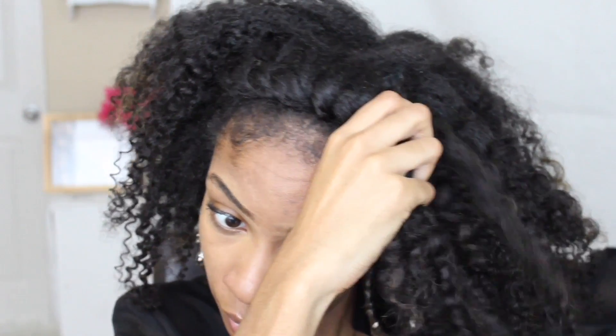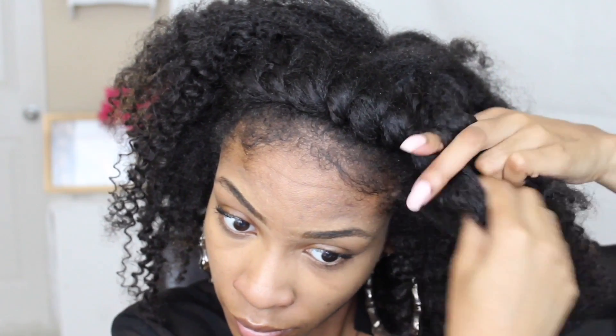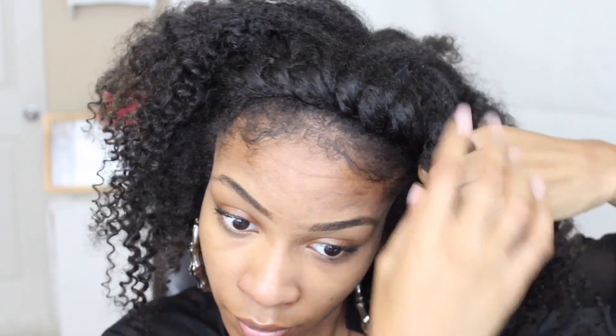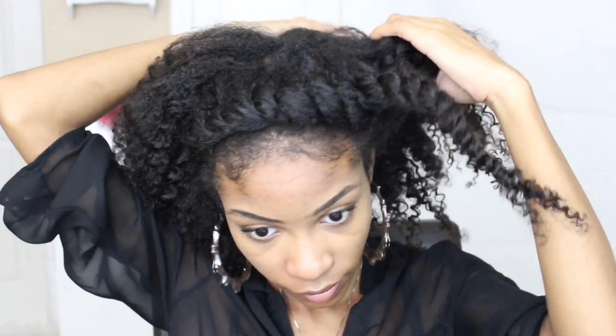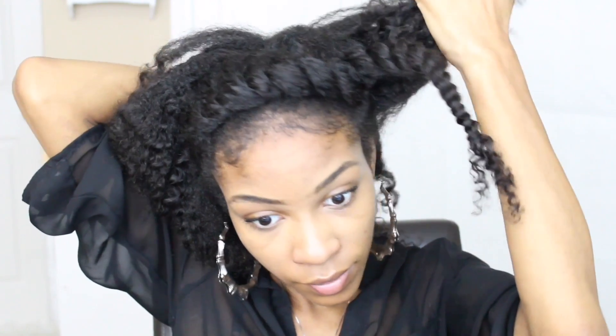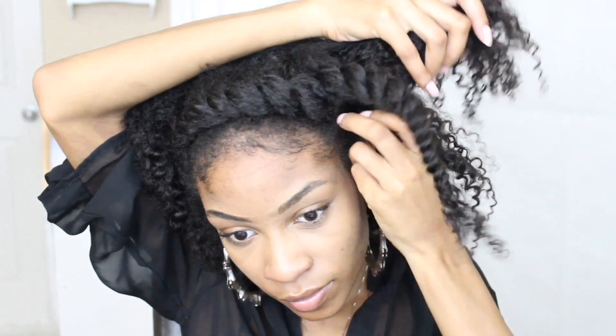I'm going to stop right above my ear. I'm going to leave a small little section of hair at the bottom of this twist. Go ahead and twist it all the way down to the ends. And using that small little section that we left out previously, you can wrap that section of hair around your twist.